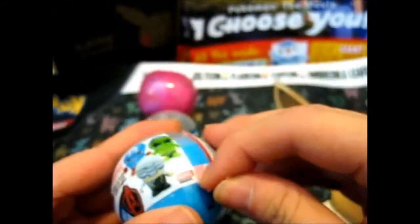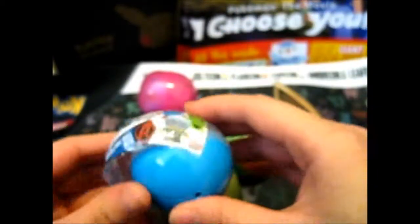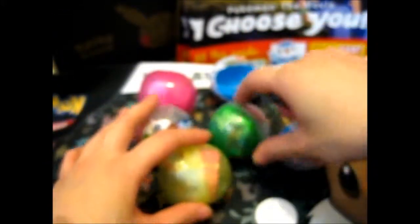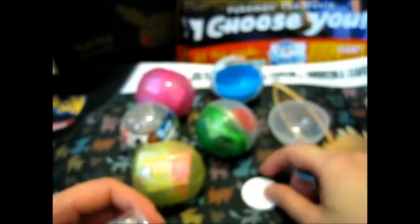It's been ages since I actually opened anything like this. So as you can see, this is Captain America — if I can get it open. And we've got this little plastic stand here. I'm guessing you put it on there.